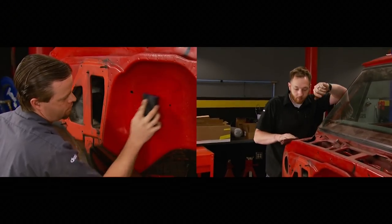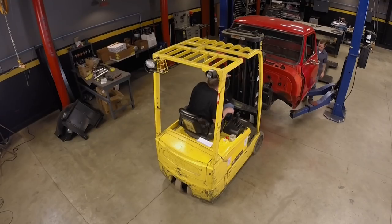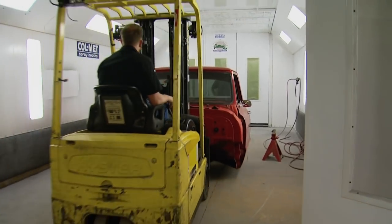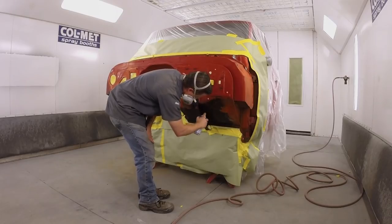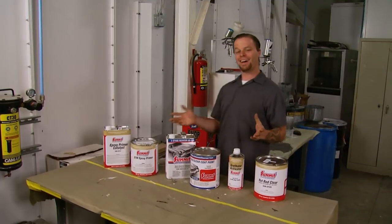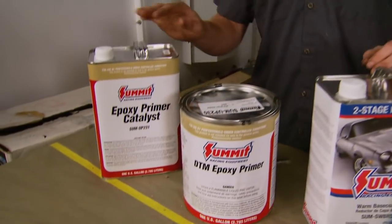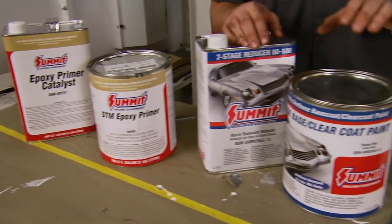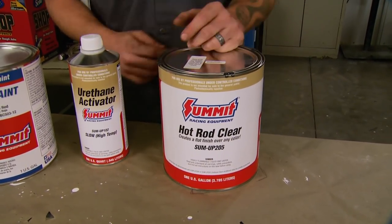We start out by wet sanding with 400-grit sandpaper and red scuff pads. Down low there's just a little bit of surface rust, so I'll knock that down with 180-grit on a DA. Then we'll get it around to our dedicated paint booth, mask it up, and hit it with some rust treatment where I ran the DA. From Summit Racing, we picked up epoxy primer to lay down first, followed by a flame red base coat and reducer, then some hot rod satin clear to go along with that sleeper look we're going for.